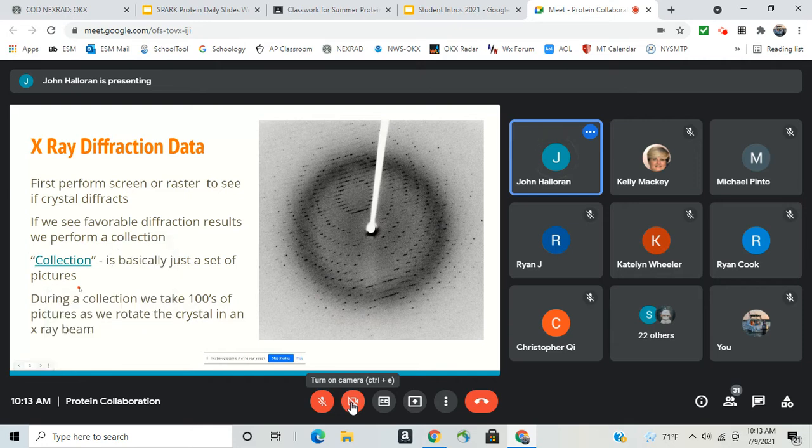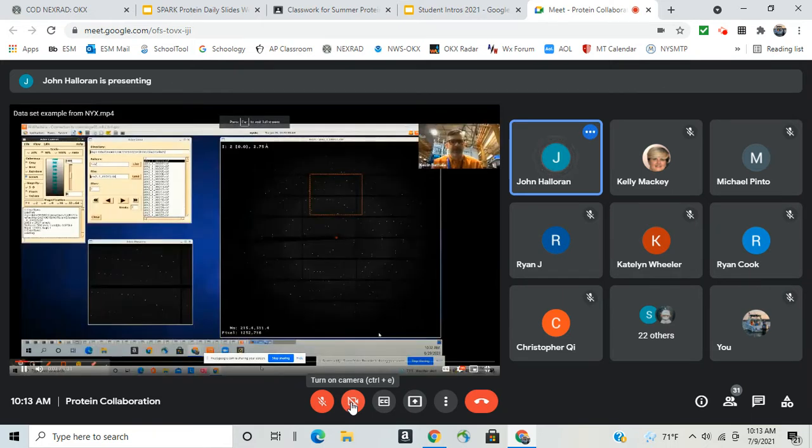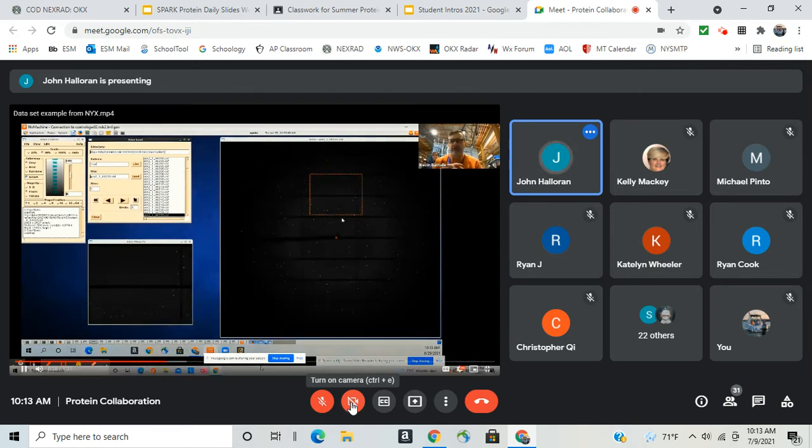Here's a quick video to give you an idea of what a collection looks like. This is at NYX after the collection. You can see all the images in the upper left — Kevin hits play and you can see all the diffraction dots moving as he scrolls through. It's almost like a flip-book. He probably has around 900 images of the same crystal shot from multiple angles, rotating 360 degrees with the machine set to shoot every third of a degree.